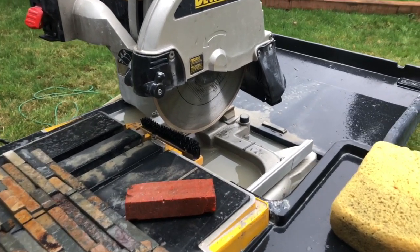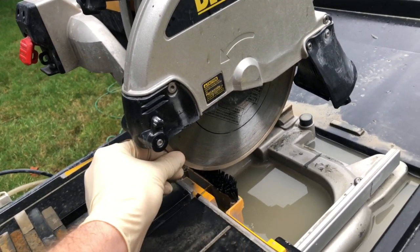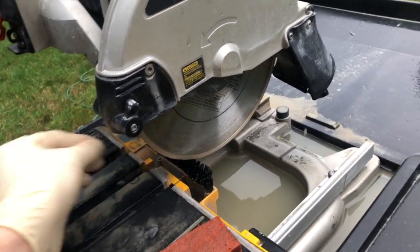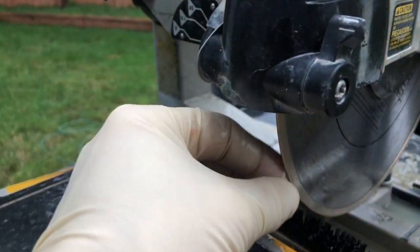Hello everybody, welcome back to my channel. Today I wanted to talk about extending the life of your tile blade — wet blade or dry blade, doesn't matter. What happens with these blades when you cut ceramic tile or whatever you're using is you get a buildup on the diamond part.